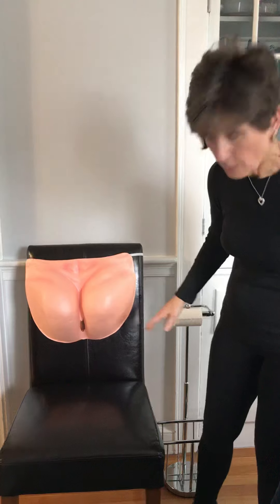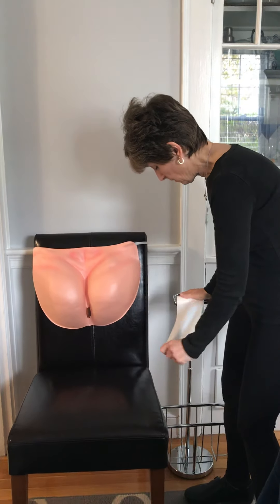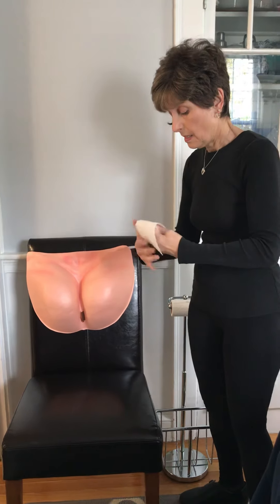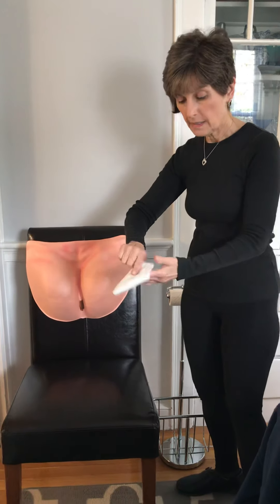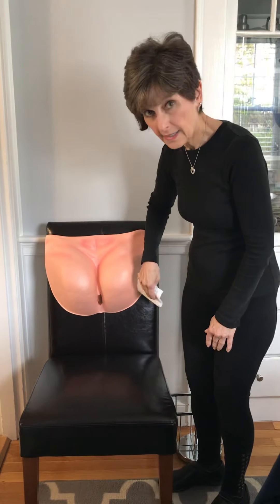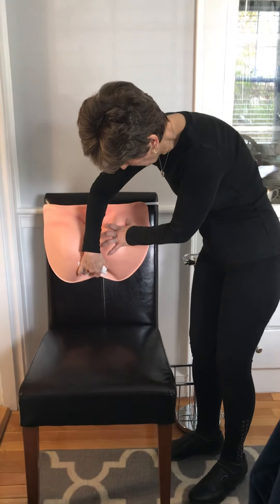Okay, so say you went to the bathroom — how do you wipe? You take about that much toilet paper, not 20 pieces, five or six pieces. Twirl it up like that, put it in your hand. Use your whole hand — not just one finger — your whole back of your hand. And you don't wipe to the side, you wipe up. So you're gonna come down like this and wipe up.